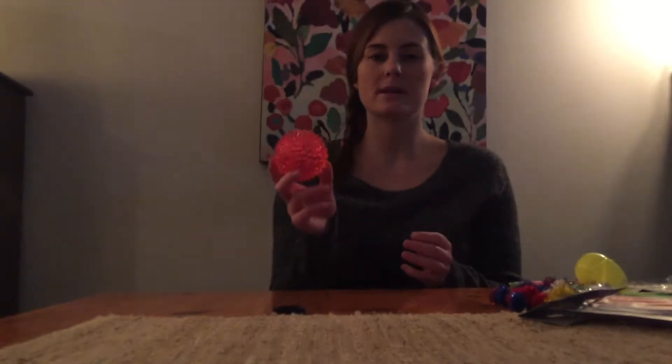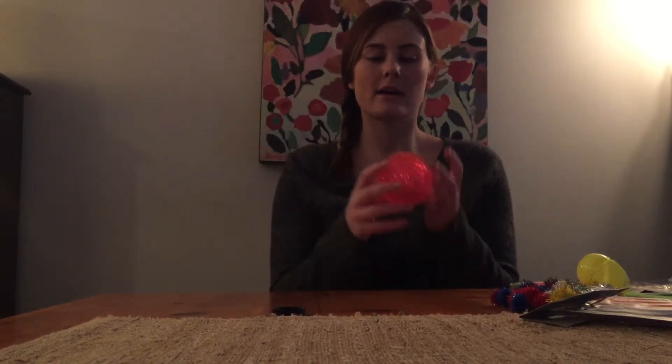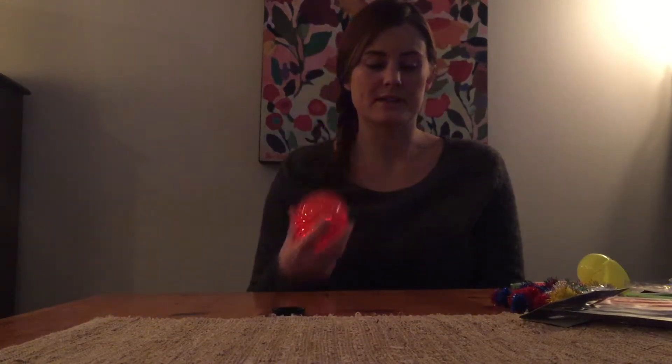This ball is pretty cool because it has little spikes on it, so it can be a good sensory tool. It also lights up, which is very cool, and can be used for visual tracking or sensory as well.